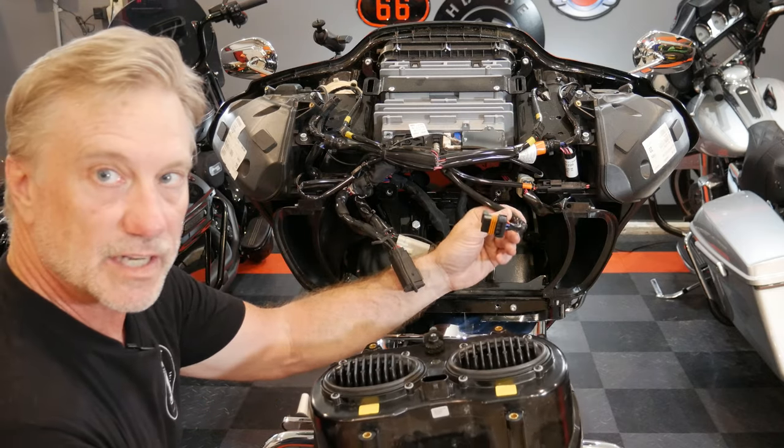We'll go ahead and get the fairing put back on. The last step before you actually take this to the dealer to get your infotainment system flashed — which you cannot do yourself — is I need to upgrade the firmware on the WIM module, and I'll show you how to do that. You just need your laptop. There's an app that you download onto your PC, then use the connector that you use to charge your wireless headset, connect into that little plug that we put on the side of the bike, and then we'll update the firmware.